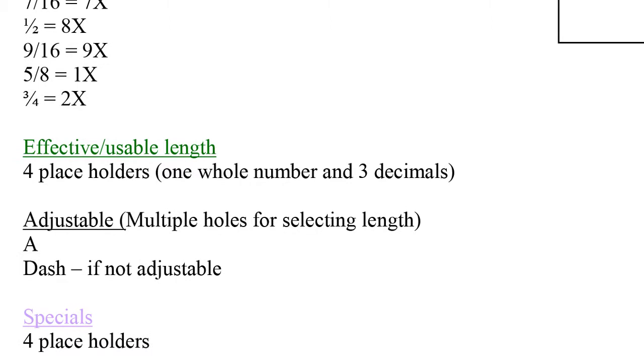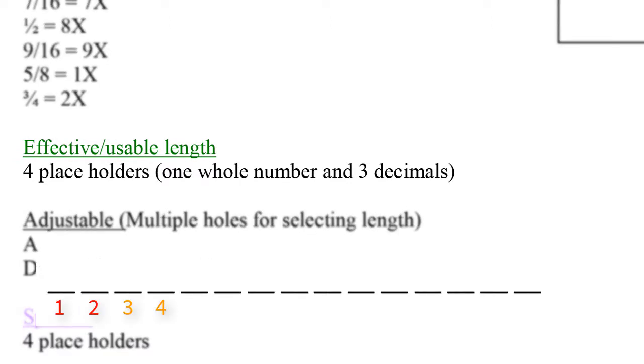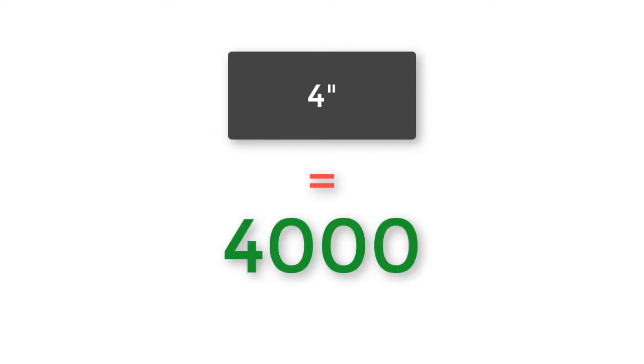Next, we move on to the green section called effective, usable, or grip length. There are four places allocated to this attribute, located in spaces number 5, 6, 7, and 8 of the part code. The first digit is a whole number in space number 5; imagine a period after the first whole number. Spaces 6, 7, and 8 are saved for any decimal places. If a pin is 4 inches in grip length, you would see 4, 0, 0, 0 — imagine 4.000.